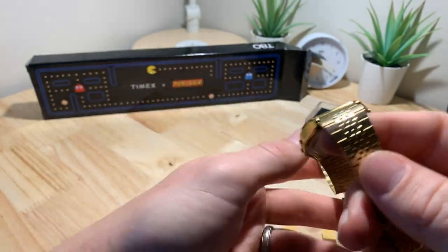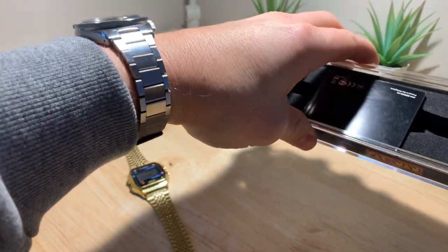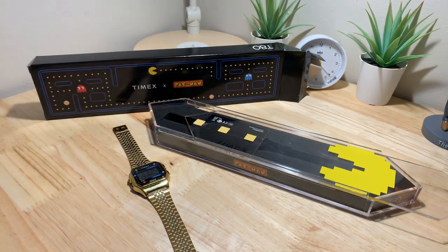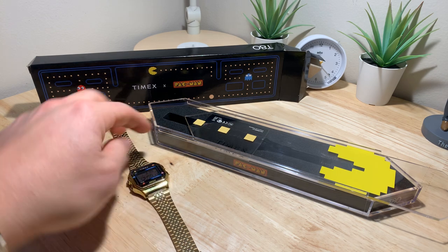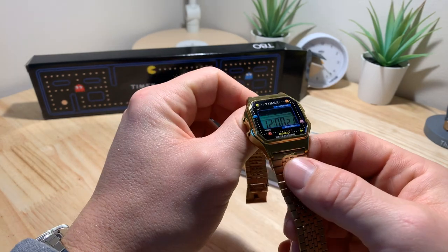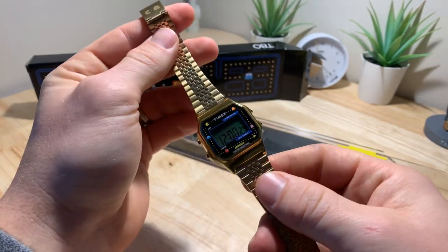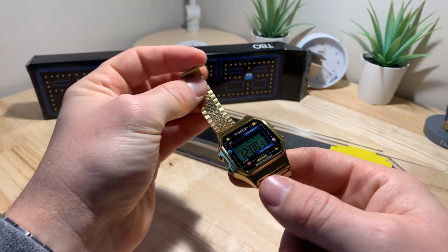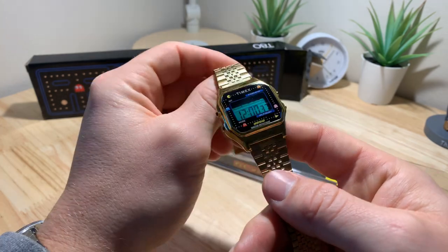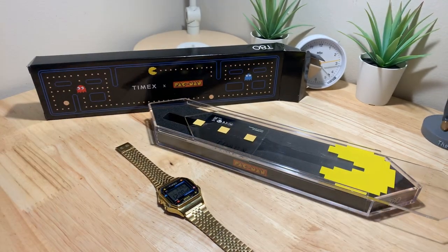Quick video — just wanted to give you guys a look at how it comes packaged if you wanted to pick one up. Unfortunately, I just checked some of the other pricing and it seems like this thing has gone crazy in pricing. Timex isn't saying they're re-releasing it, but they are saying they're doing more with Pac-Man, so I'm not sure if this specific model is going to be gone and they'll do a different one, kind of like they do with Snoopy. They haven't specifically said they're going to re-release it — the website just says 'email me when available.' When they sold out of the Timex Q they hinted at restocks, but they haven't hinted yet with this one. It's obviously available on other channels and secondhand. There it is — Timex T80 Pac-Man edition. Let me know if you have any questions. Thanks, later.